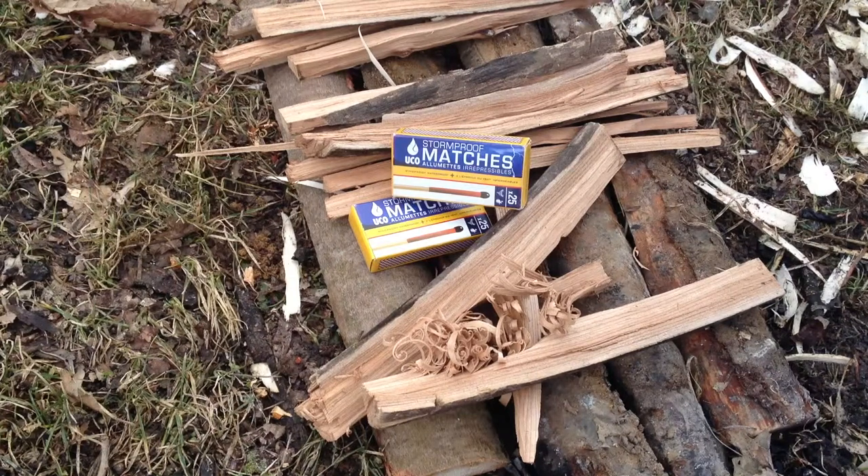Hey guys, in this video we're going to be testing out the Stormproof Matches by UCO. They claim to be waterproof and windproof, so let's test these guys out.